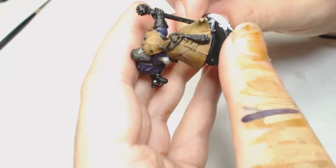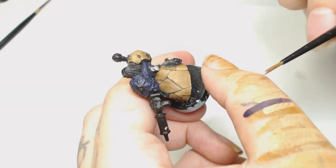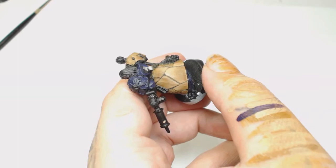I must have got myself mixed up because I ended up using Karak Stone to highlight the tops of the flesh. It seems to have worked but it's a bit too pronounced for my liking - you'd probably be better going back to Kislev Flesh, as it will stop it looking quite so pale. But the end result ended up looking okay anyway.